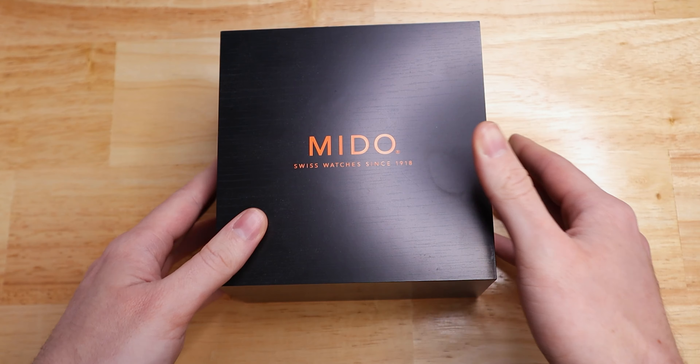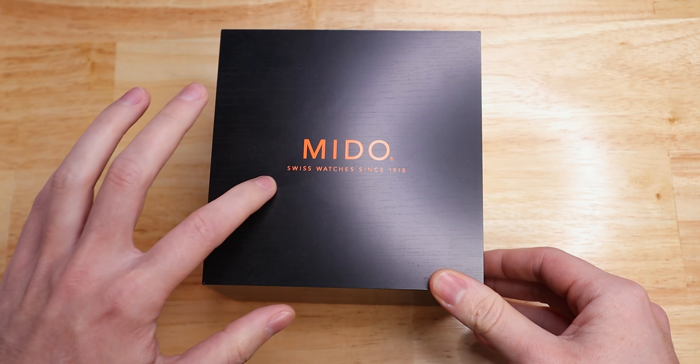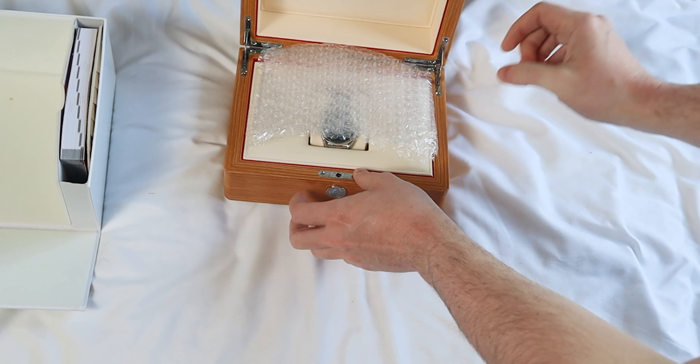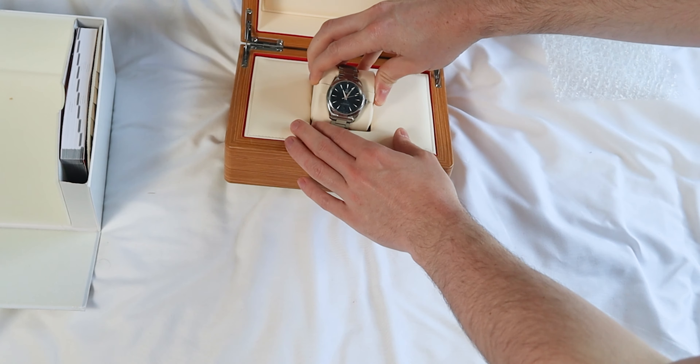Let me know down below what you think of the look of this watch and what else you would change. For the packaging, I think they should keep the standard box or maybe do a brushed charcoal finish — that could look really cool on the wooden box. Imagine opening that with a white leather interior and having this beautiful watch just sitting there waiting to be picked up.